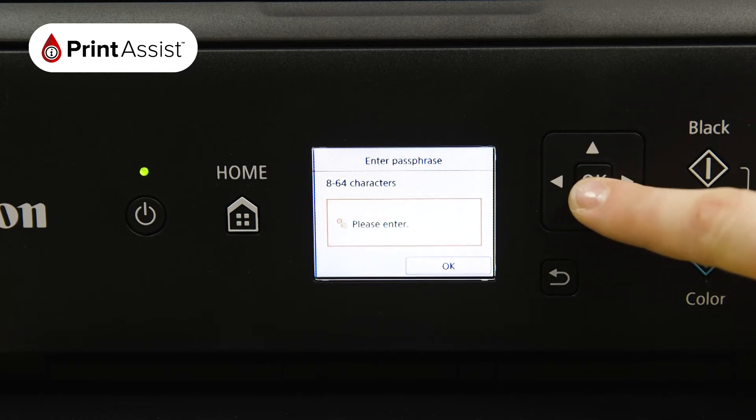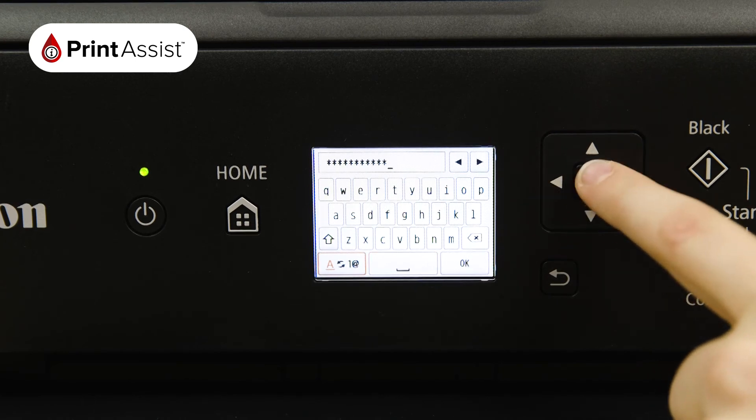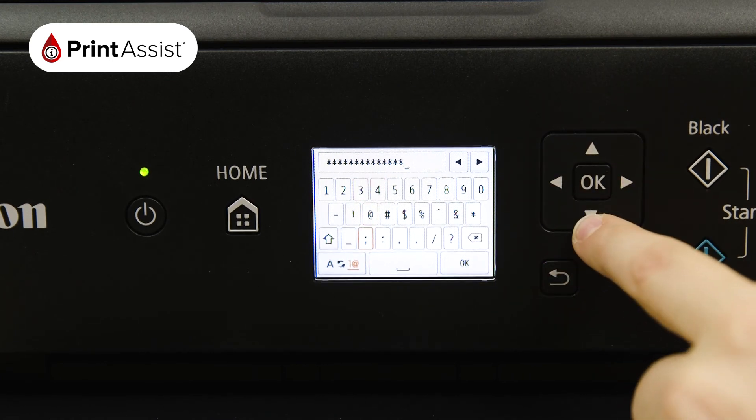Press OK again to activate the keyboard so that you can input your Wi-Fi password. Use the Change Character button to toggle between numbers, upper and lowercase letters and symbols. When you've finished putting in the password, use the OK button on the keypad to confirm.